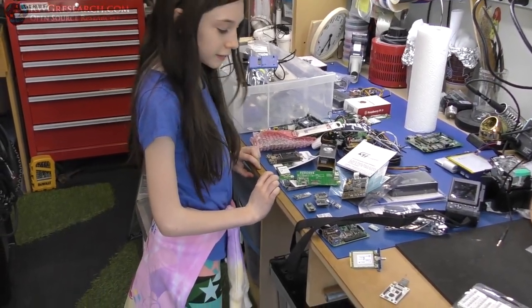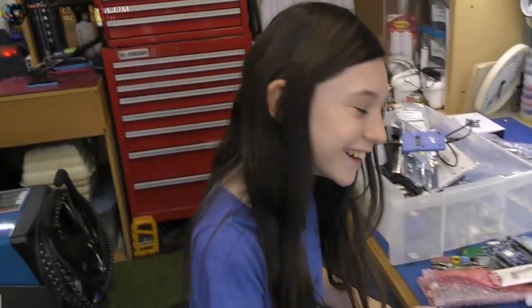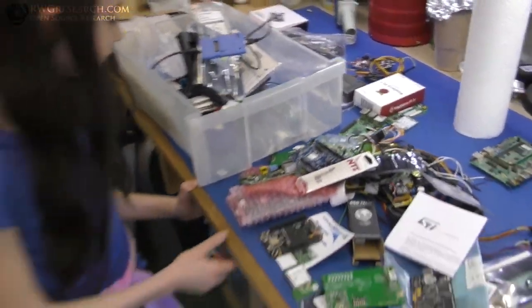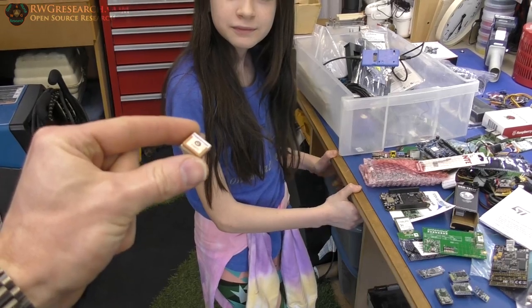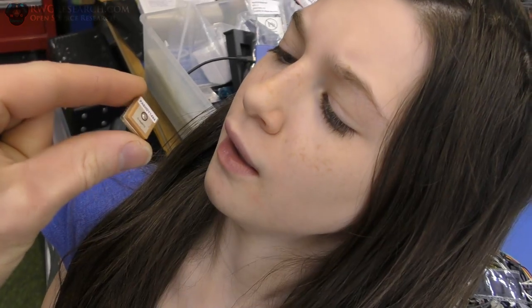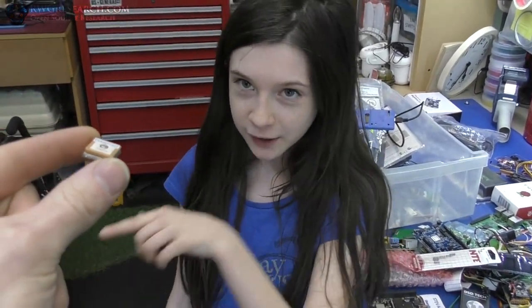Riley, what are you looking at? A bunch of boards and BeagleBones — why are they out? Because you were sleeping! I was trying to find something so I got all my stuff out, and this is what I was looking for. Don't touch it yet — do you know what it is? It's a GPS module. You know, if we lose the plane we can track it. Well, that's sort of the hope — the other hope is that it can know where it's at so it can fly itself.